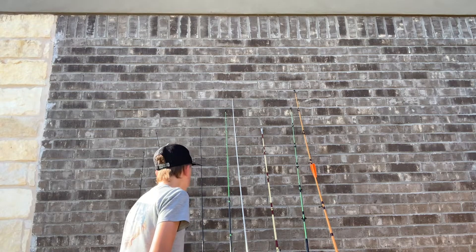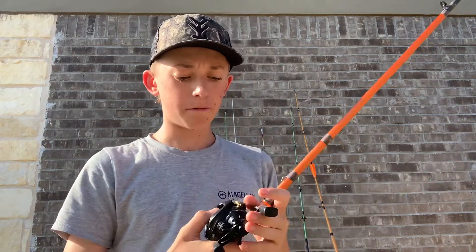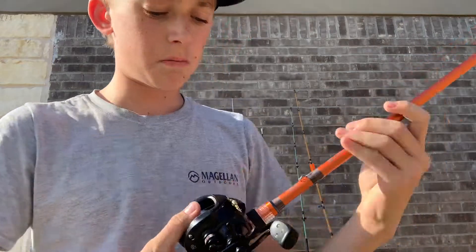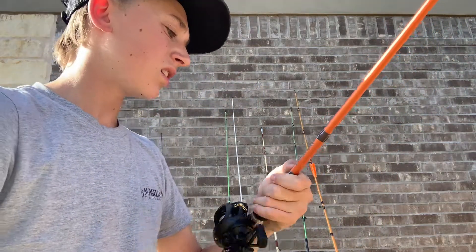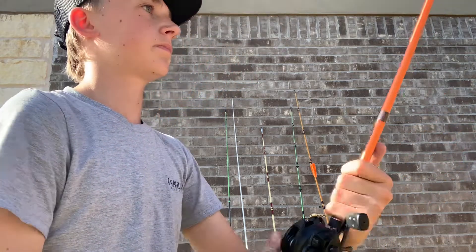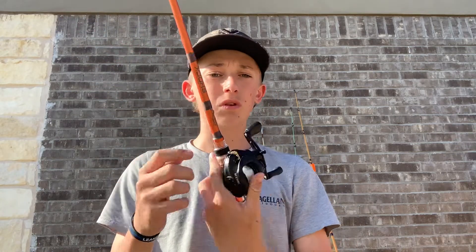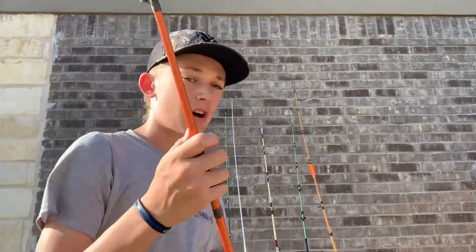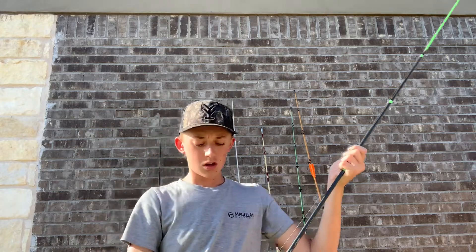Next we're going to get into my three baitcasters. This is my first baitcaster — some off-brand one, but it works super well. Got 14-pound line on it. This is a Berkley Lightning Rod Shock, six-foot-six, medium-heavy, fast. I got this one for $18 on sale, normally $32. This reel is normally $30, and I've had it for a few years and it works awesome, still working phenomenal.